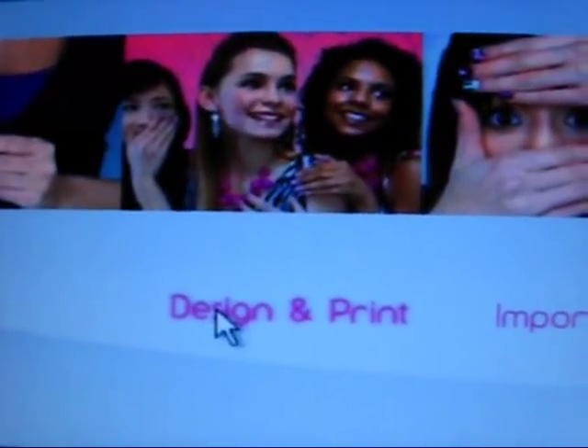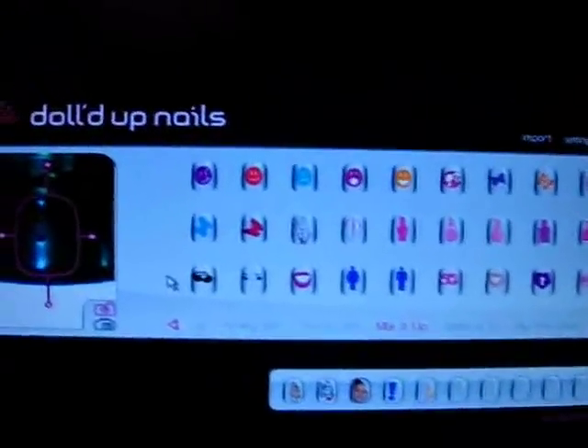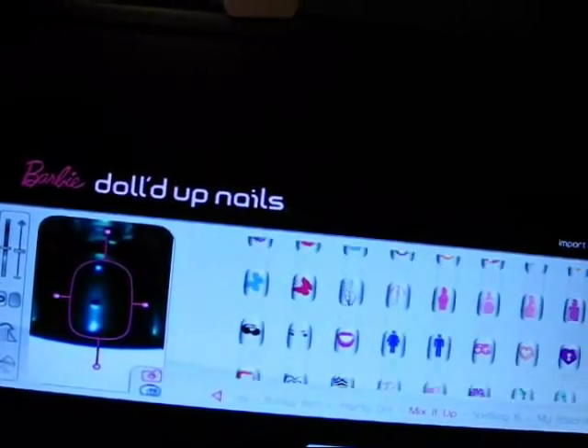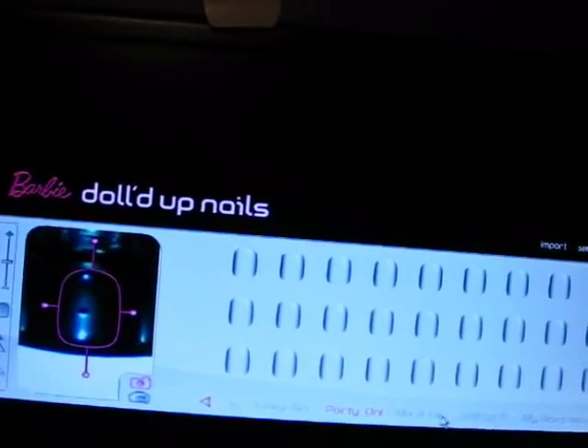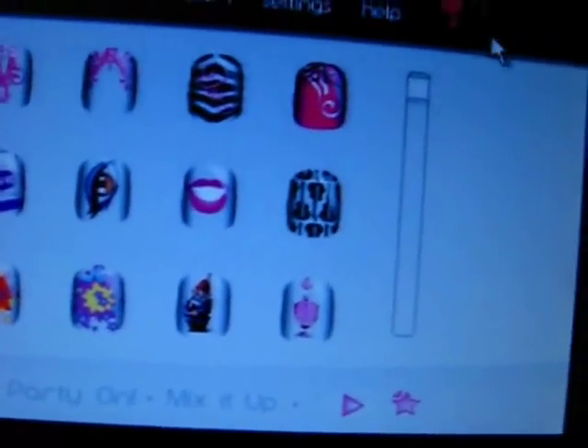This is the startup page. What you do is you go to Design and Print, and it's this page, and it's got tons of images. We got Party On, and Mix It Up, and Spelling Bee designs — here are some of them. I'll scroll down so you can see more.